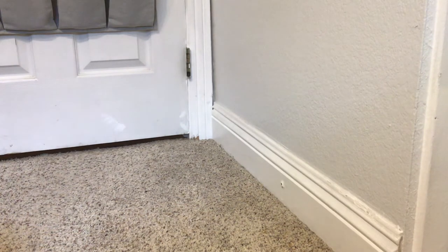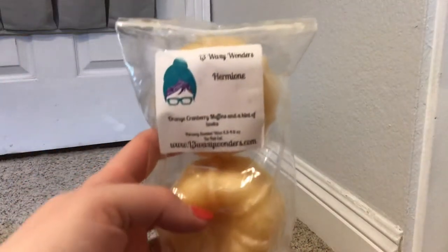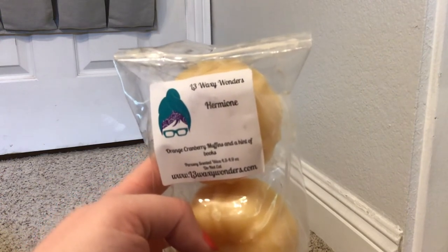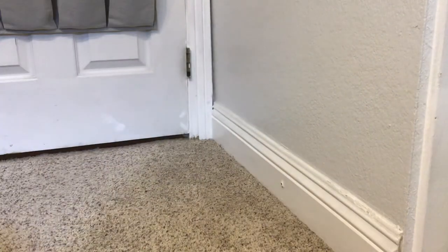I think I also want to start chopping up a loaf in September. I thought, why not pull some as I do this? Up next, I have Hermione from L3 in these two-pack buns. This is orange cranberry muffin and a hint of books - whatever books is, I don't know. I already said I'm not going to sniff everything, and here I go.